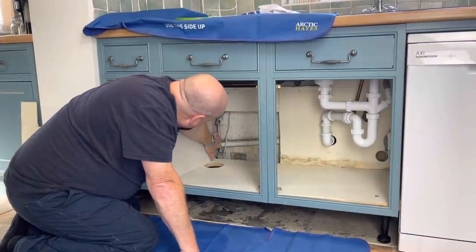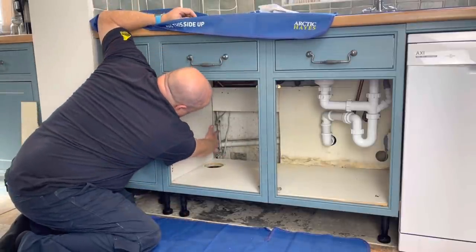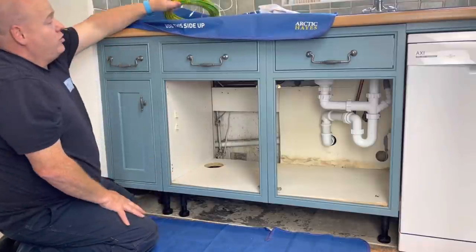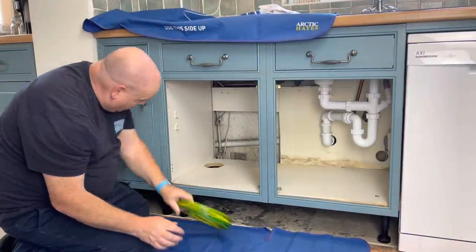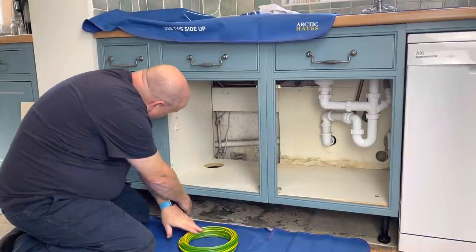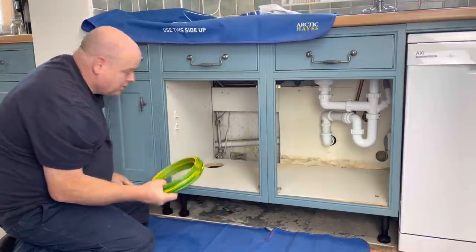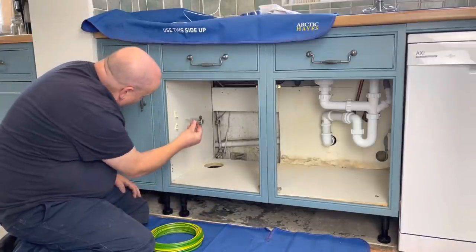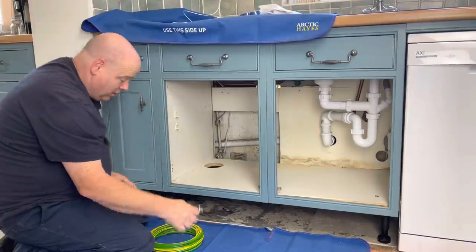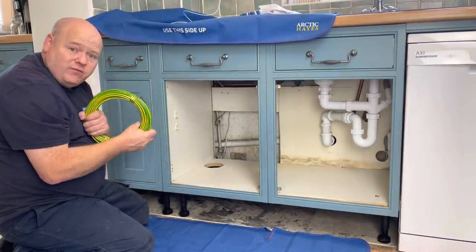I'm going to have to clean this pipework up here — this copper pipe — and I'm going to put the shortstop in here. Also, what I'm going to do is get an earth clamp. Just below the stop tap, I'm going to put an earth clamp on, and then just above where we're going to work, I'm going to put another earth clamp on. I'll clean all the pipework up and connect the pipes together with the earth wire.